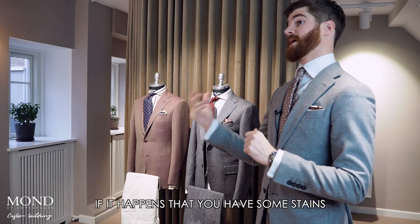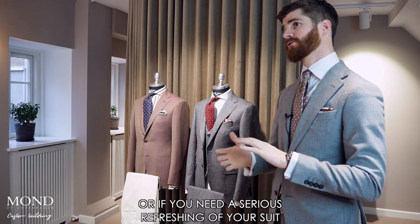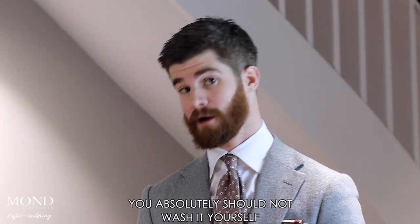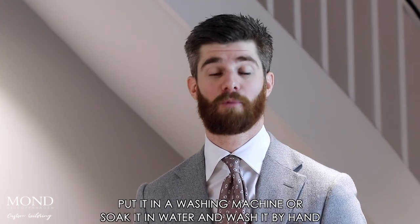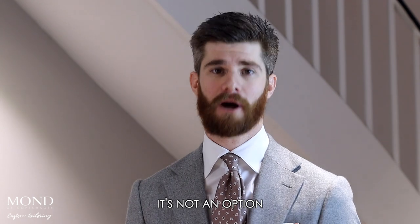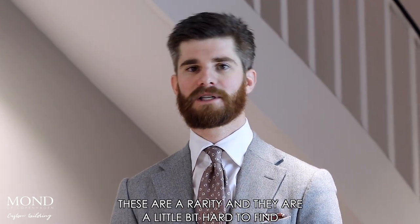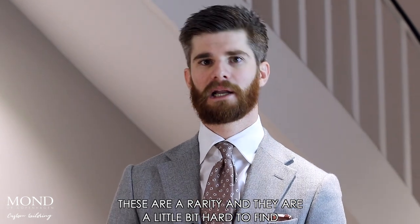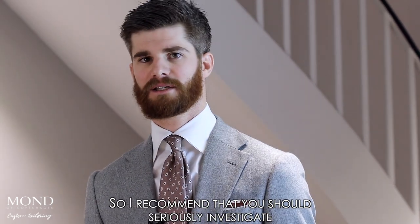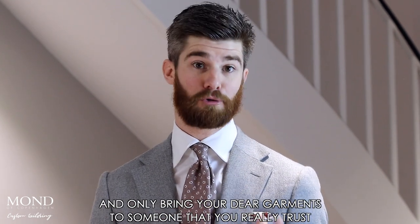If you had a stain or need a serious refreshing of your suit, you can of course dry clean it. You absolutely should not wash it yourself — do not put it in a washing machine or soak it in water and wash it by hand. It's not an option. The only option is professional dry cleaning. These professionals are a rarity and a little hard to find, so I recommend you seriously investigate and only bring your dear garments to someone you really trust.